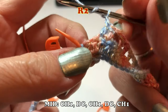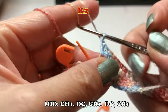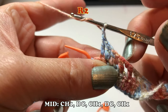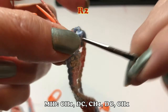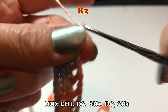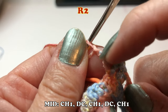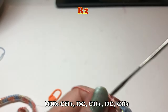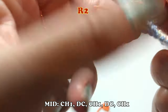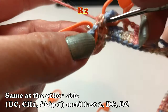Chain one, then double crochet into the mid stitch, then chain one again. Then make one more double crochet into the mid stitch. After this second double crochet, make one more chain. So in the mid stitch: chain one, one double crochet, chain one, and one double crochet, and chain one. In the middle of that chain one space is the next mid stitch. After the mid stitch, make one double crochet.